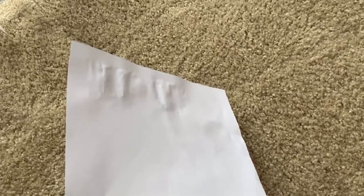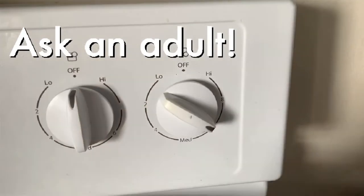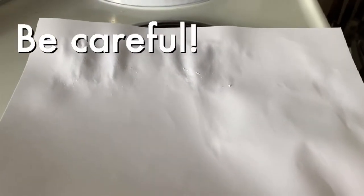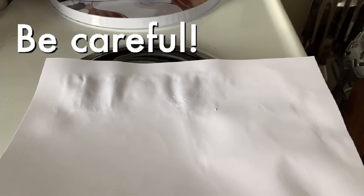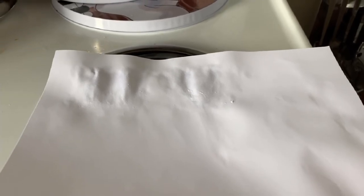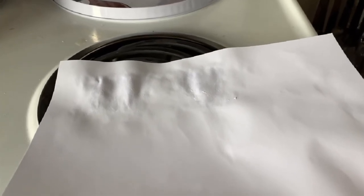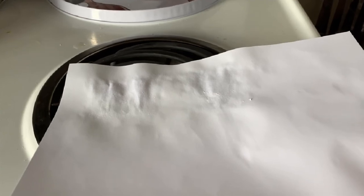Now it's time for the next step where you're going to need an adult. Turn the heat up on the stove to a medium to medium-high heat. When the stove top is warm, place your paper over the stove top. Please be careful that you don't burn yourself during this part — it would probably be best if you had an adult watching you, helping you, or maybe even doing it for you. Now this is when the magic happens — the heat will make the invisible ink visible.